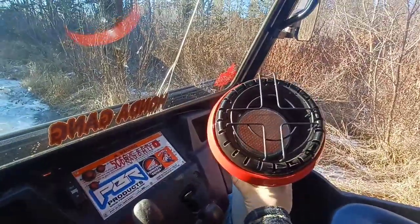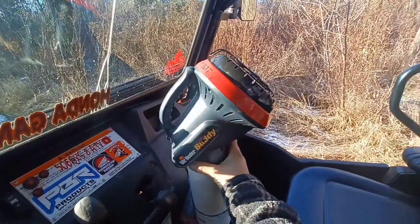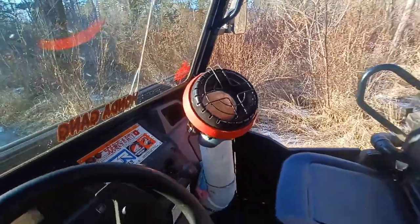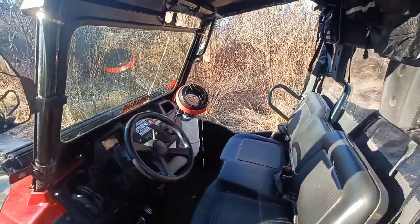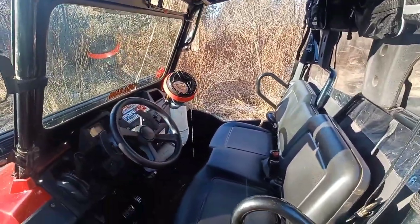What's nice about it is if the driver wants heat you get heat, or if the passenger wants heat you can just turn it. The only issue I could possibly see is the wind — if you get a lot of wind in through here it might blow out the pilot. But if you have canvas doors, like I'm getting very soon, that shouldn't be an issue.